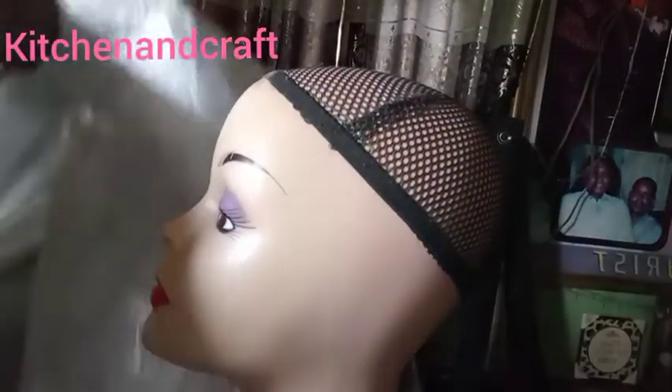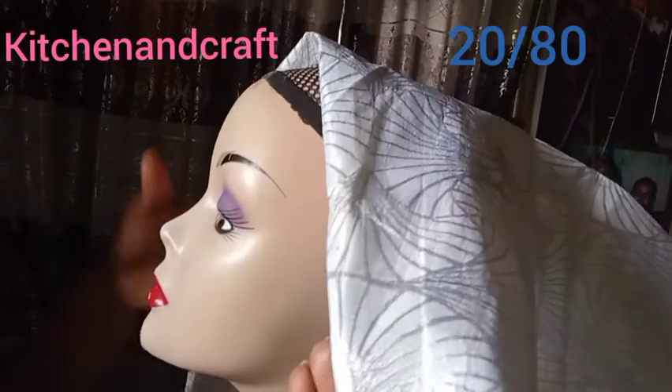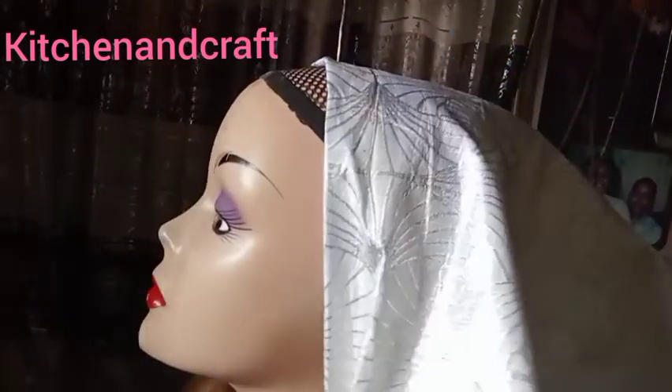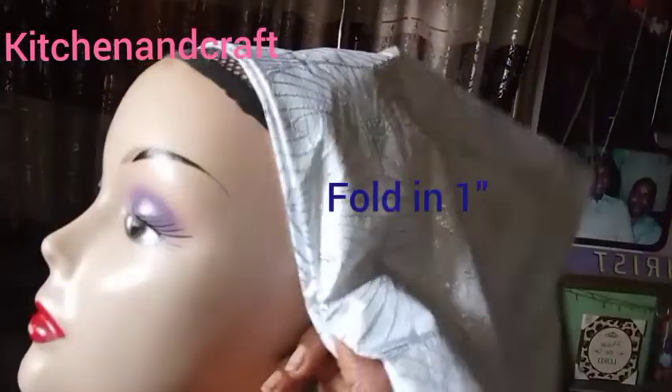Hello guys and welcome to Kitchen and Crafts. In today's tutorial I'm going to be showing you how I made this beautiful side fan gele. I used the ratio of 20 and 80 — the shortest side is 20, the longest side is 80. With my fingers I'm going to first fold the gele an inch inside.